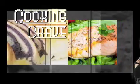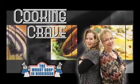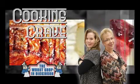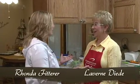Coming your way, we have some summer fare in the form of a shrimp salad and a cool treat. Stay tuned. Hi, I'm Rhonda Fitterer. And I'm LaBerry Needy. And we've got some submitted recipes today by some consolidated employees that are to die for.